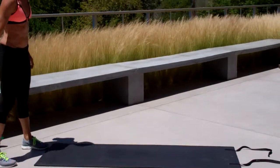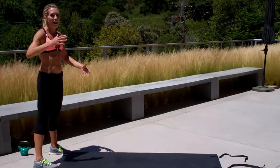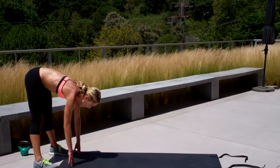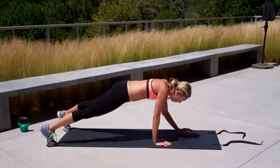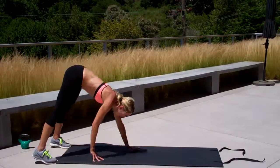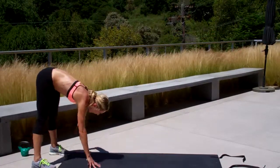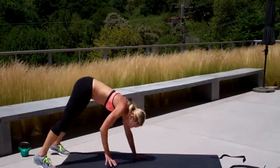Drill number two, you're going to start standing up. Come behind your mat. Put your feet as wide as your mat. We've done versions of this, just not in this particular combination. You're going to deadlift down, which means you have a flat back, straight legs, weight is in your heels. Fingertips down, walk it all the way out to a plank. When you get there, down to your forearms, back up. Make it nice and smooth and continuous. If you don't want to add on this part, just walk it out to the plank and then bring it back up.